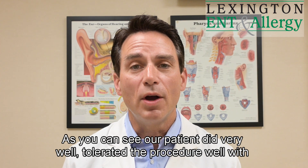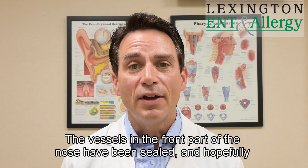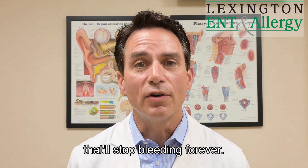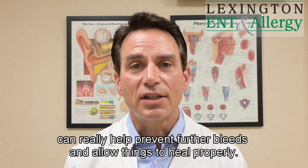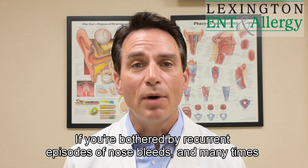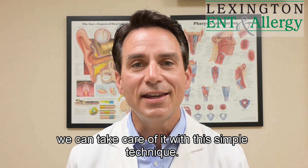As you can see, our patient did very well and tolerated the procedure with very minimal discomfort. The vessels in the front part of the nose have been sealed and hopefully that will stop bleeding forever. Continuing to keep the vessels moist and the front part of the nose moist using an ointment like a little bit of Vaseline can really help prevent further bleeds and allow things to heal properly. Please contact us here at Lexington ENT if you're bothered by recurrent episodes of nosebleeds — many times we can take care of it with this simple technique.